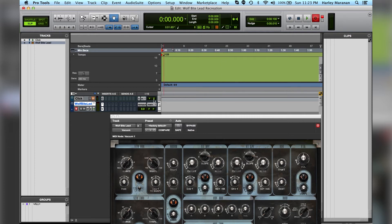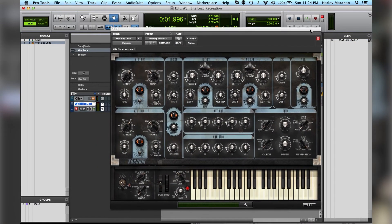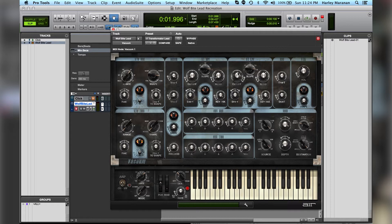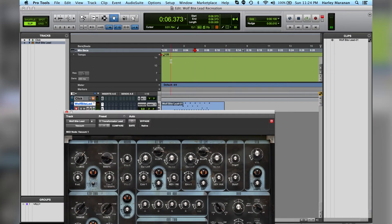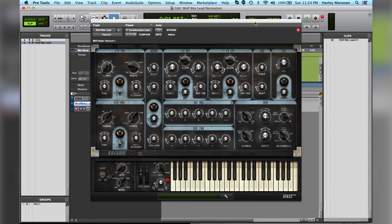Here we go. I'm going to turn off the metronome and record. Now, obviously this factory sound is not what Wolfbite really sounds like. I'm going to put this on loop so that I don't have to keep selecting it. Obviously we're not going to be basing our sound off this. So what we are going to do is go to Preset > Lead > Transformer Lead. I based the sound off this. See, it's still not really there — you can kind of get the feel that it's somewhat there, but it is not close enough to be called the Wolfbite Lead.